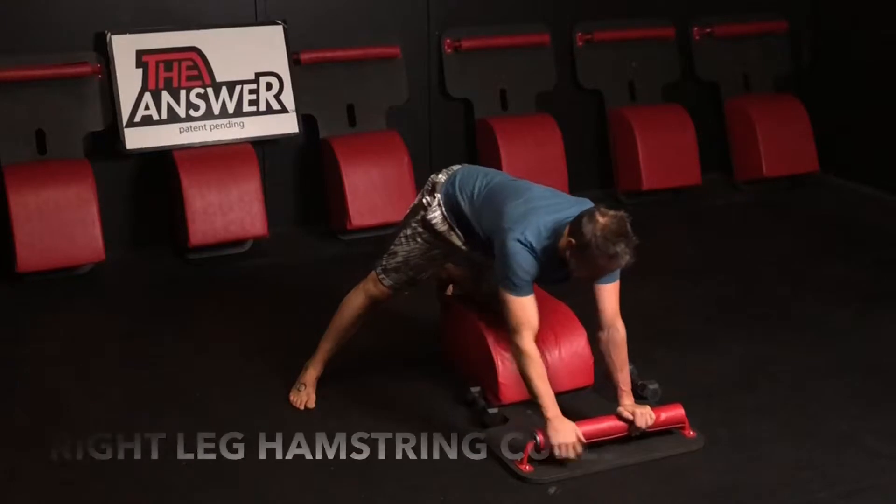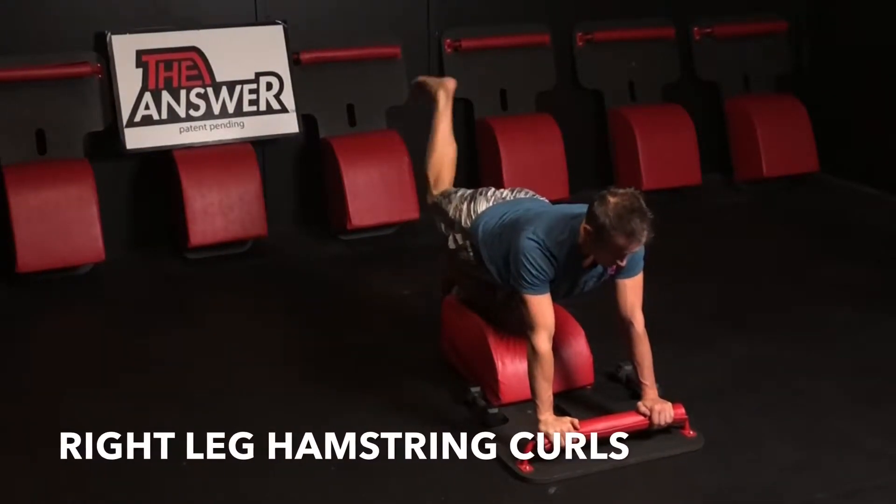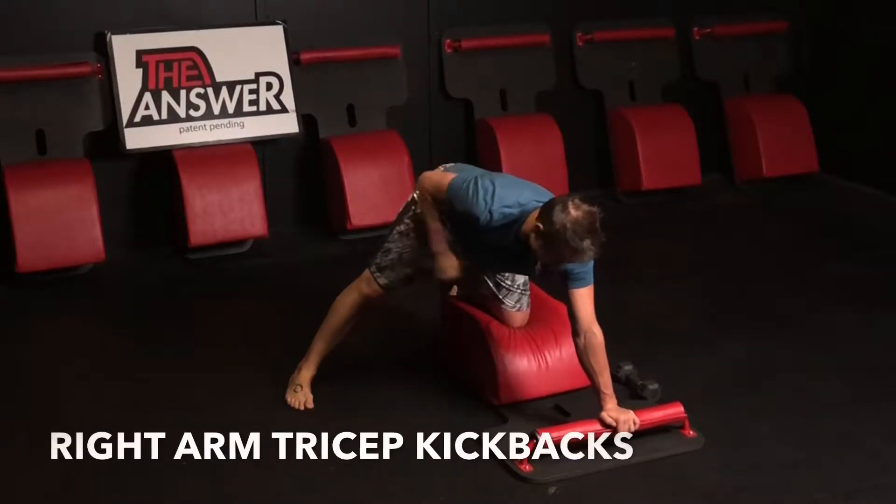Set the weight down, set your hands down, moving back into some hamstring curls. Get some active rest — engaging the hamstring, engaging the glutes, keeping the hips square, keeping the shoulders square. Kick the leg out to the side, bring that arm back up.